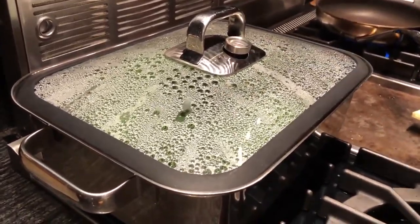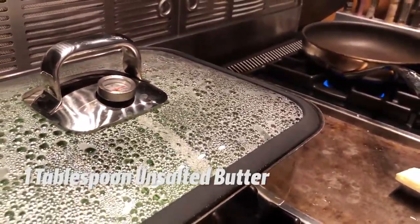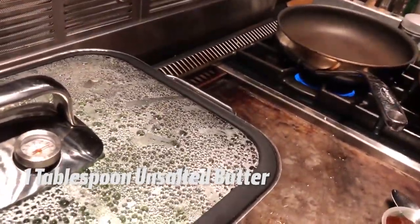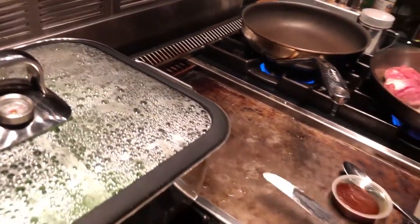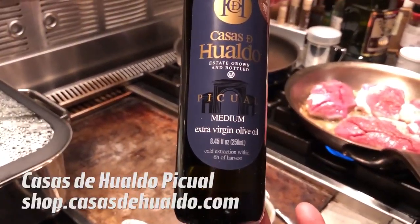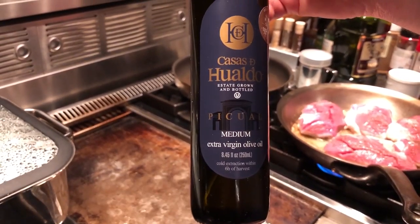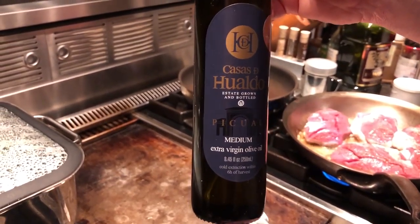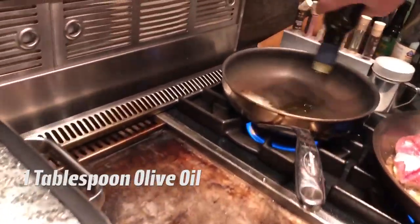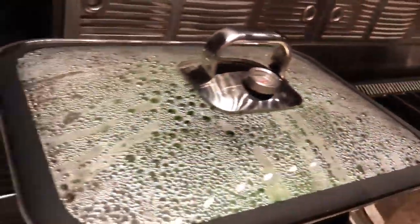Our beans have been cooking for about four minutes. I've got my frying pan heating on medium — a nonstick pan — and I'm going to put about a tablespoon of unsalted butter in there. To that I'm going to add some olive oil; this is the Casas de Hualdo Picual, which is a fruity, medium-bodied olive oil — excellent with green beans. I'm going to put about a tablespoon of that in the pan along with the butter and let it all melt and get hot.